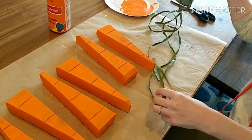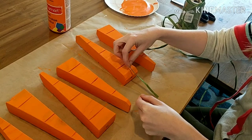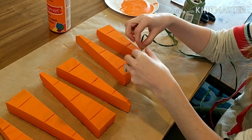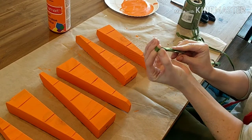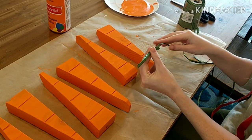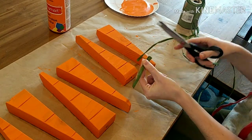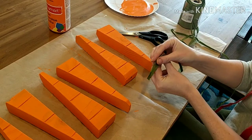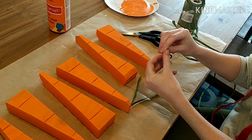Using this green raffia — which I'll link below — I took just the length that I wanted my stems to be, folded it in half, cut it, and then I did two of these strands for each carrot. With each piece of raffia I took scissors and just kind of snipped down the centers of them and spread them out a little bit.